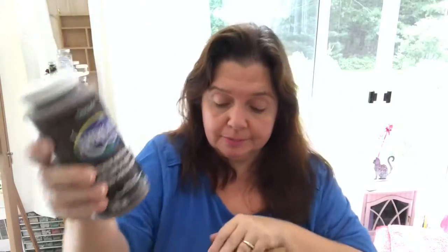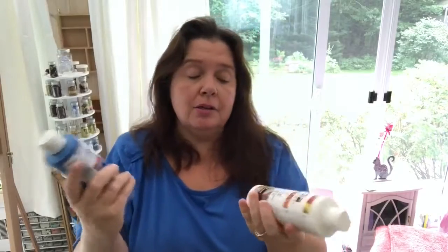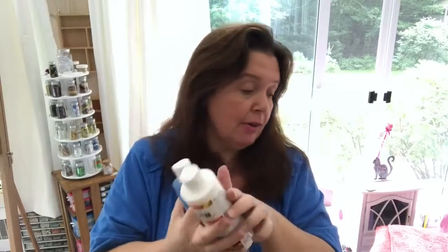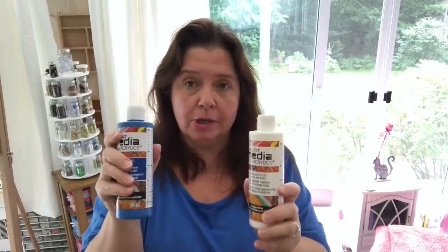Here's another premium acrylic paint in a big 16 fluid ounce bottle — dark chocolate. And here are my DecoArt Media Fluid Acrylics. This is new in their line and these are great for paint pouring. I will be playing with these mostly — these are the ones I got especially for paint pouring art projects.